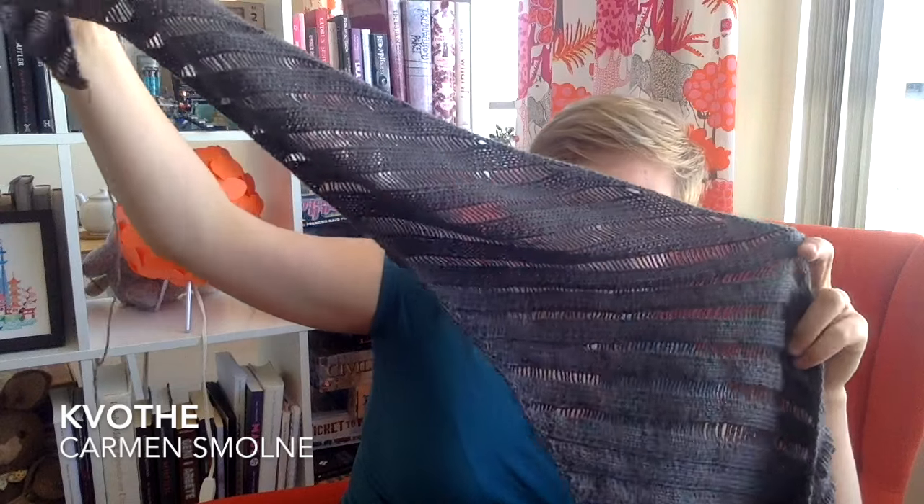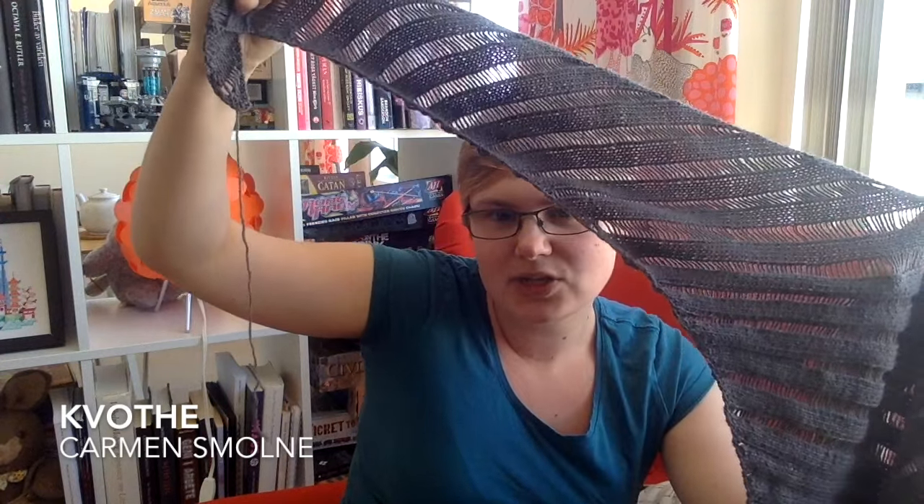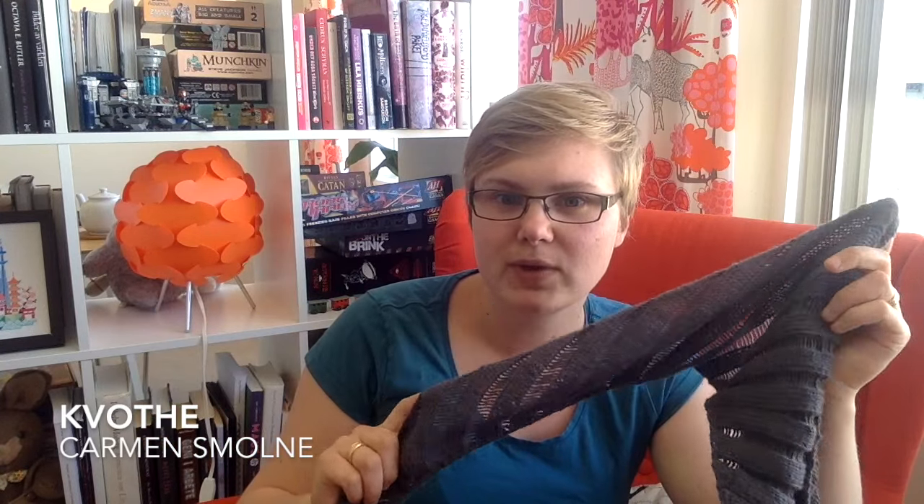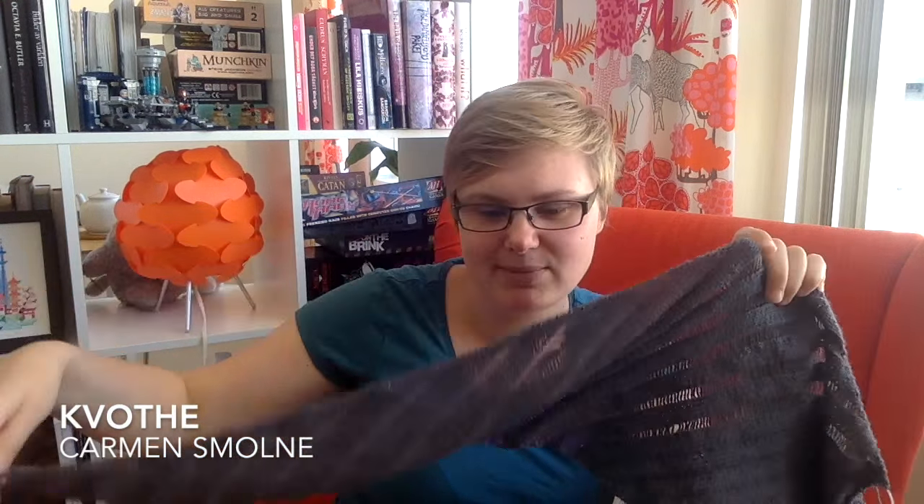My second work in progress is a shawl, also in a Knit Picks yarn — it's their Gloss Fingering, which is a silk-wool blend. This is a pattern I saw on the podcast Stitched in Sweden, where Maria is making one. It's also free on Ravelry. I think it's called Quote. It has these drop stitches — you make a rib and then you drop the stitches. When I knit this, I realized that stitches don't drop as easily as you think they should when you don't want them to drop. I blocked this first part of the shawl that came out. It's asymmetric, and it's so nice — I want to move in with this shawl. Well, I'm already living with this shawl.